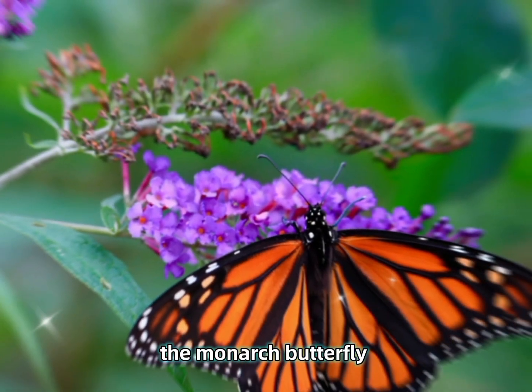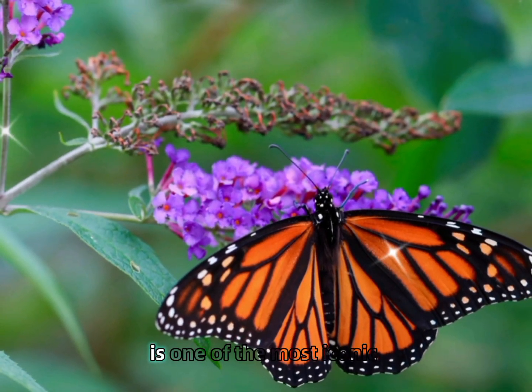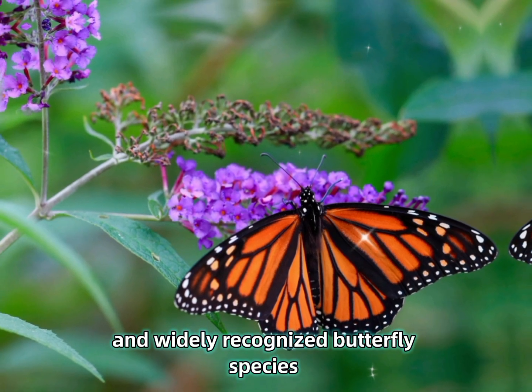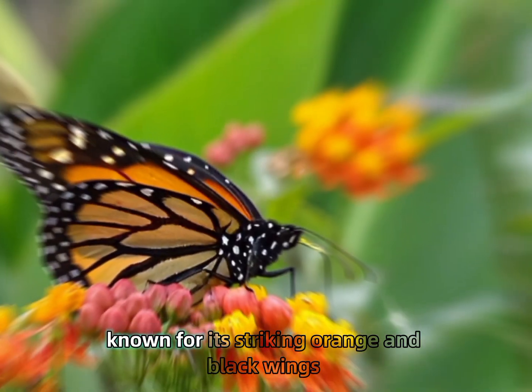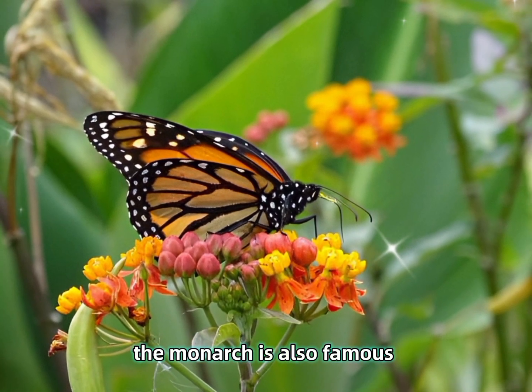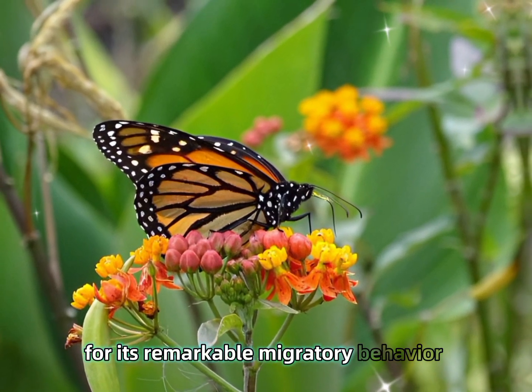The monarch butterfly, the Danaus plexippus, is one of the most iconic and widely recognized butterfly species. Known for its striking orange and black wings, the monarch is also famous for its remarkable migratory behavior.